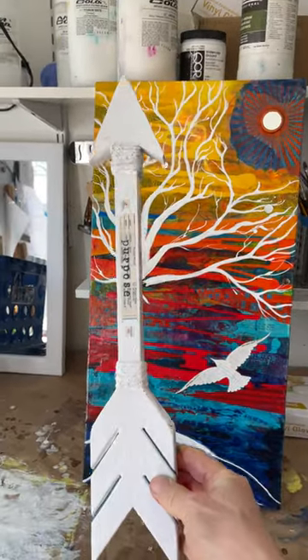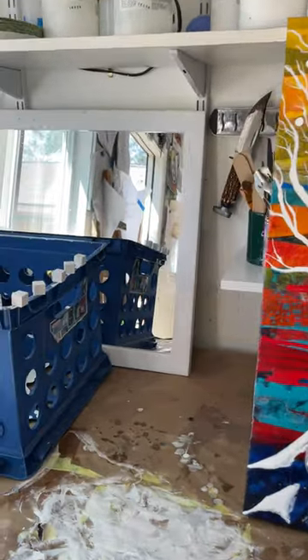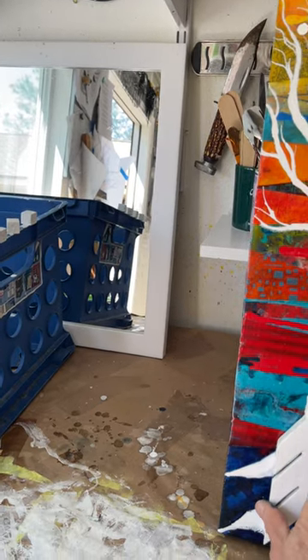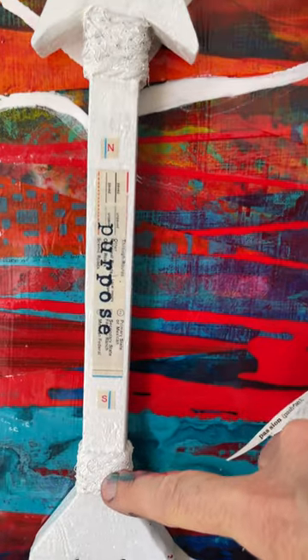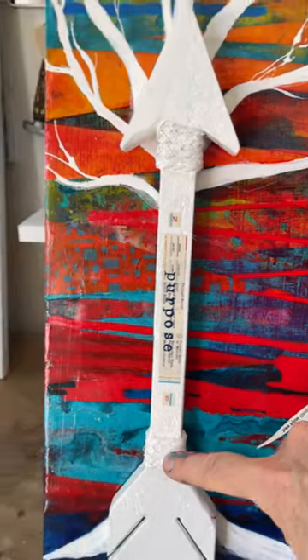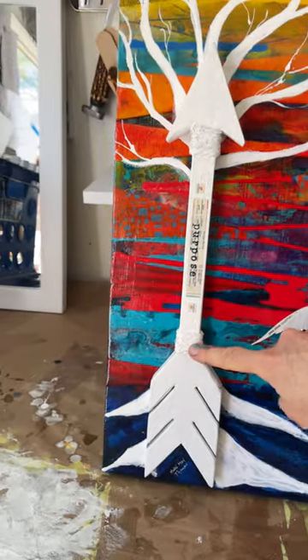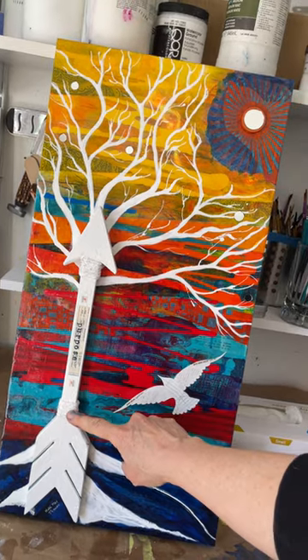So it's this arrow — somebody gave me a wooden arrow, and I thought I'm going to make that into a tree. For some reason the word 'purpose' kept popping up in my head, and I thought how can I combine an arrow with a tree?